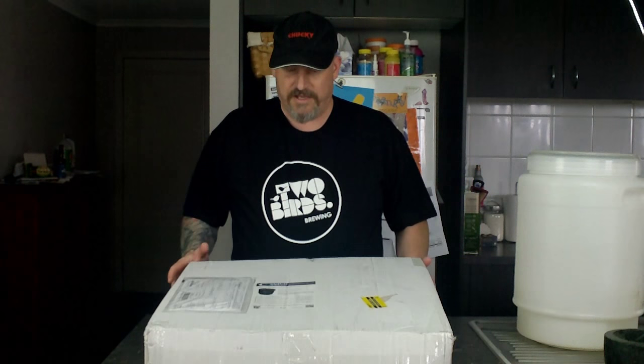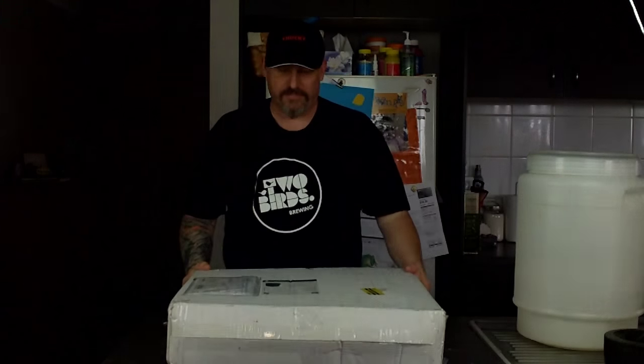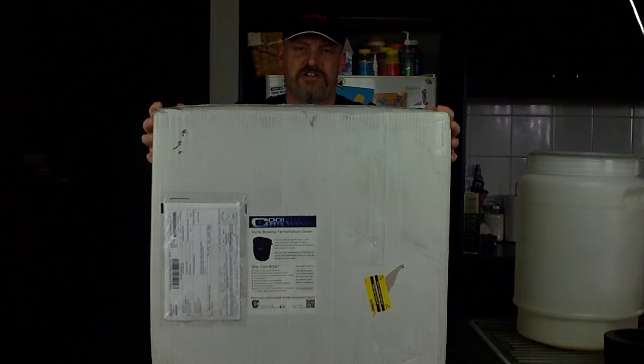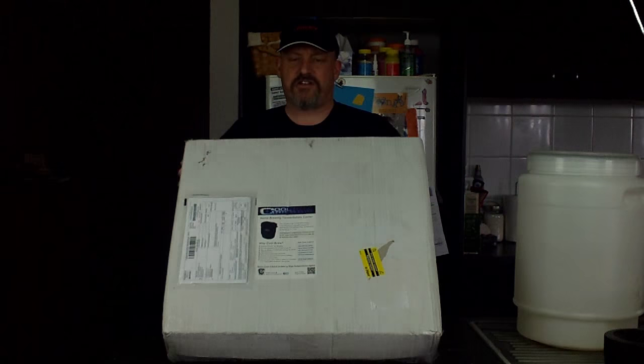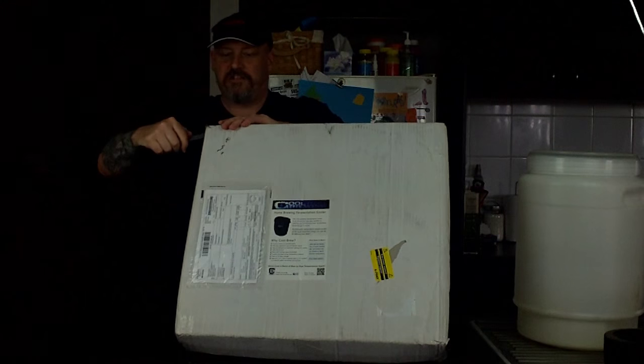Now what it is, is a fermenter cooler. I think it probably could be used as a heater as well. But if you haven't got a fridge, if you haven't had space for a fridge, this might be what you need. I haven't opened it yet — thanks to Cool Brewing again. We'll open it and have a look at what it actually is.